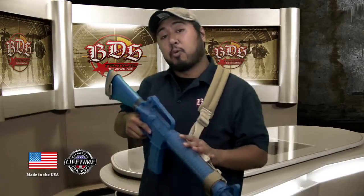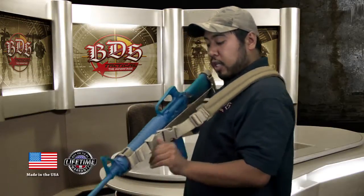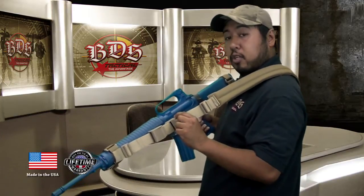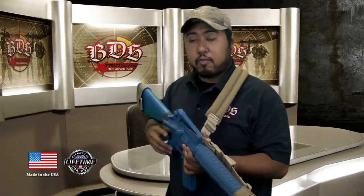First off, it's a fully adjustable 3-point sling. It features an 18-inch pad that's sewn in so it won't fold up on you. It also features a fully adjustable cam buckle. We also have an emergency release buckle here. It's got front and rear cage for both fixed and collapsible stocks, AR-15 style.